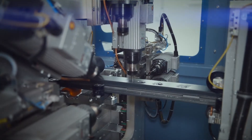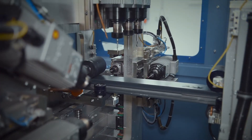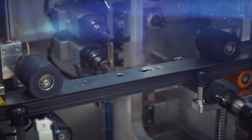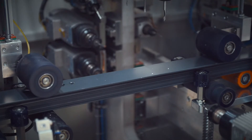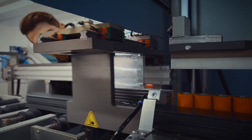Instead of routing individual pieces, the machining centre routes complete bars prior to cutting. This reduces handling and ensures precision while speeding up the complete routing and cutting process. Positioning is programmed through a three-axis movement of the routing head and gripper unit.